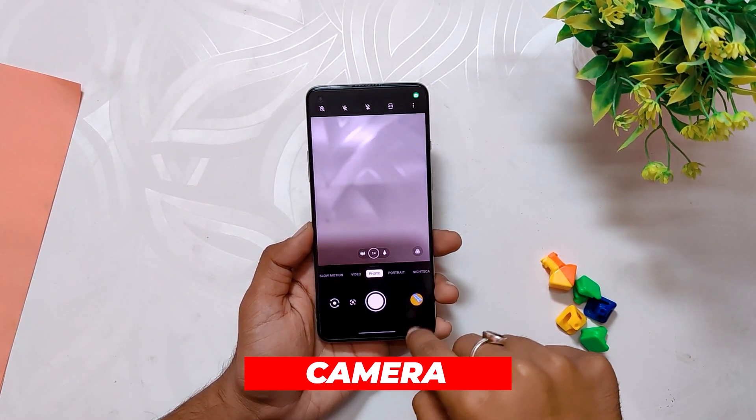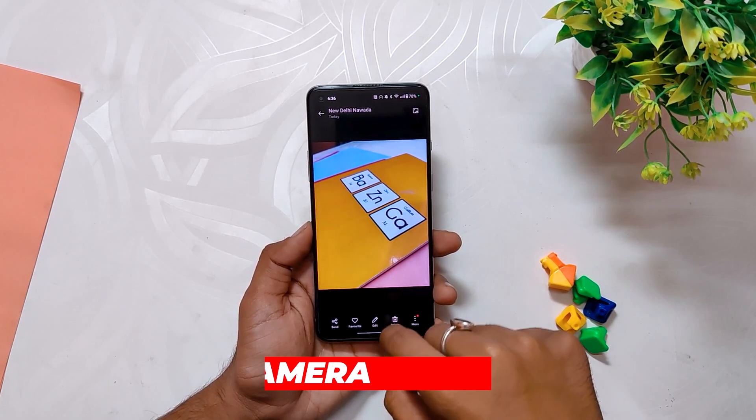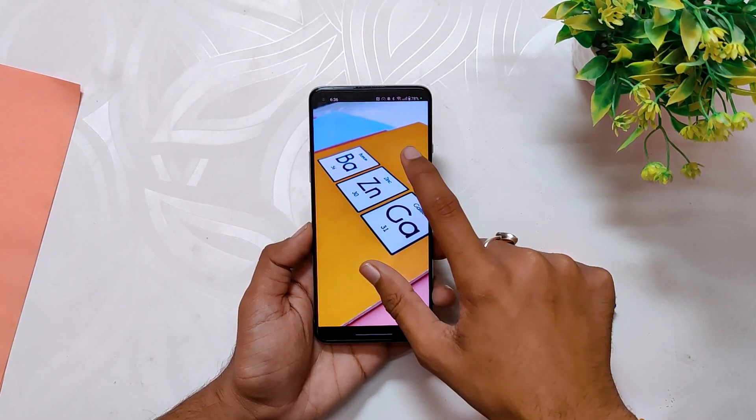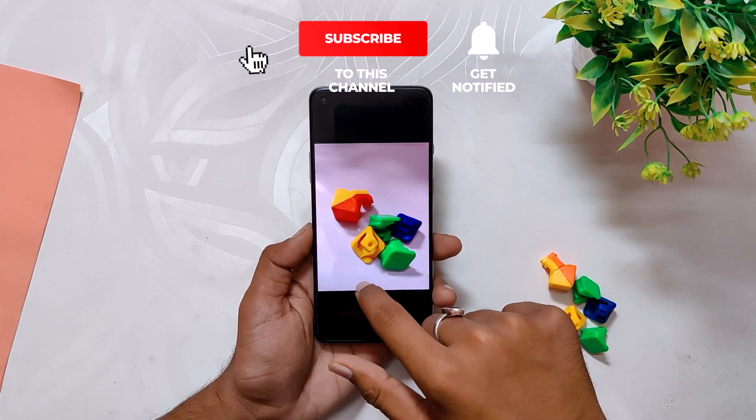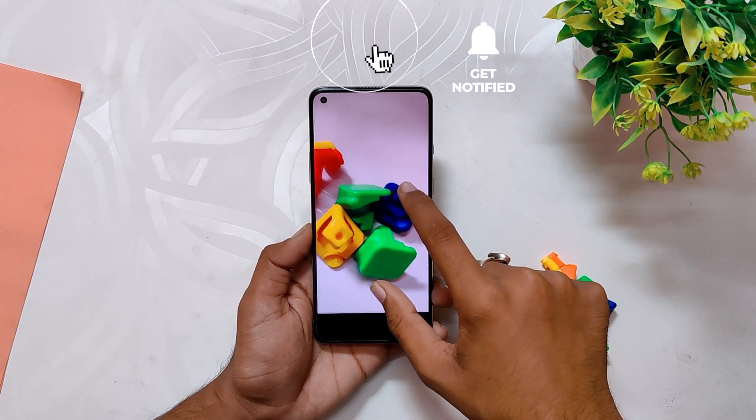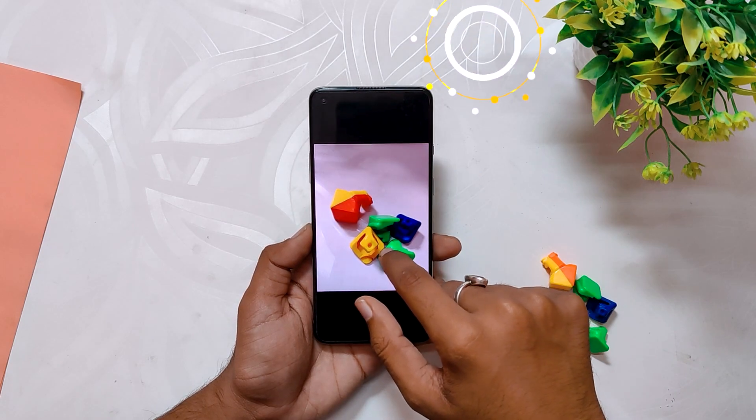Coming up to the camera — here I've clicked some sample shots after updating the device to OxygenOS 13. As you can see, I've not encountered any major changes regarding camera quality. The pictures are sharp, the colors are vibrant, but it is almost the same as OxygenOS 12.